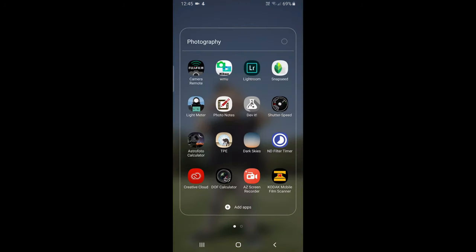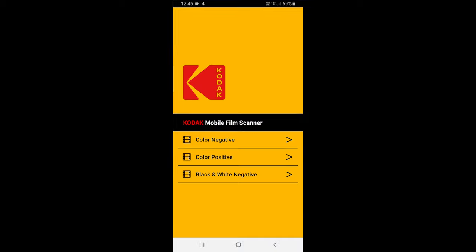So we're just going to open up Kodak Mobile Film Scanner, and as you can see we have three options: color negative, color positive, and black and white negative. We're just going to choose color negative because that's what I'm going with.